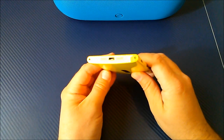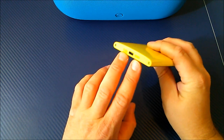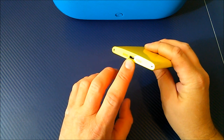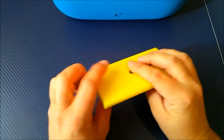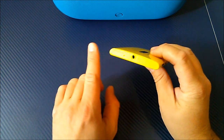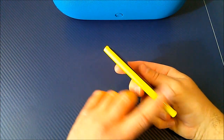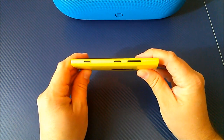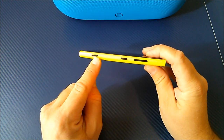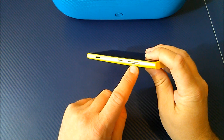Looking at the rest of the handset — on the very bottom you have the screws that hold everything together, two speaker cutouts where one is a speaker and one is the microphone, and your sync charge port. At the very top you have your 3.5mm headphone jack, secondary mic, and the access port to your SIM card. On the left hand side there is absolutely nothing. On the right hand side you have four different buttons: direct access to your camera, your sleep-wake button, and your volume up and down.